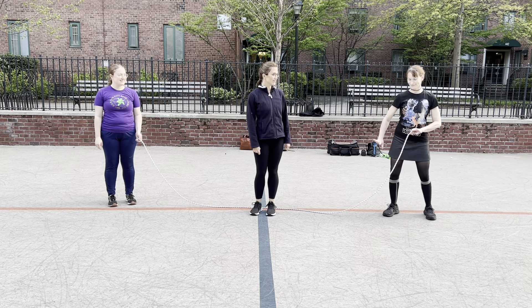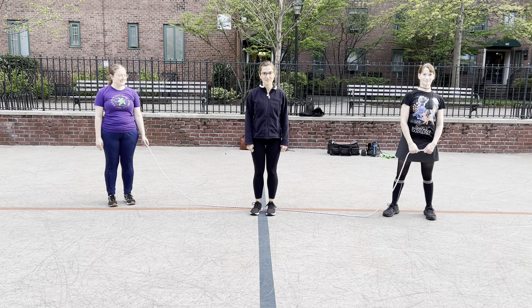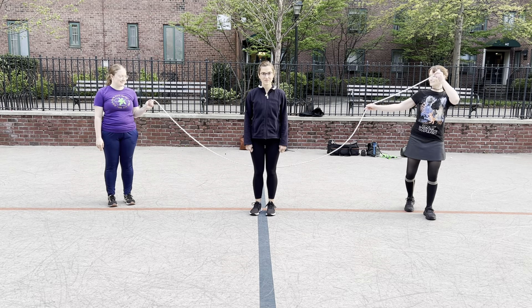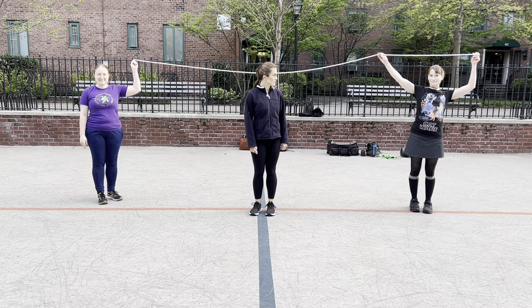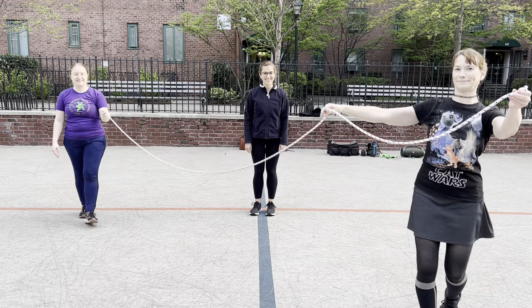So we've got two turners — it's going to be Shauna and Sophia for this video. They're holding a 14-foot basically cloth rope, and Elizabeth is our jumper. This is going to be super super basic.